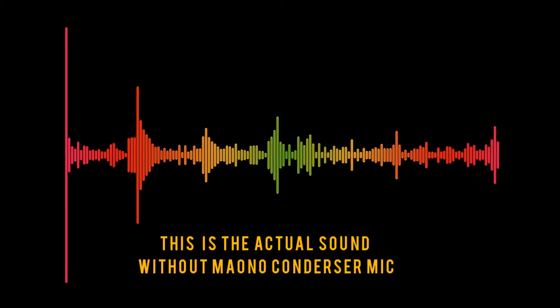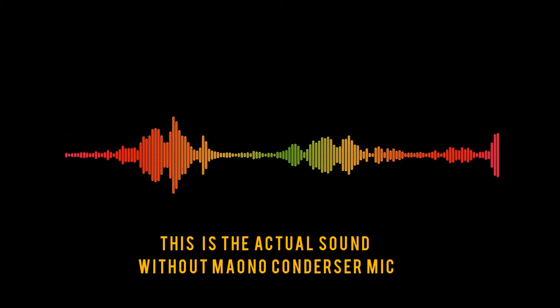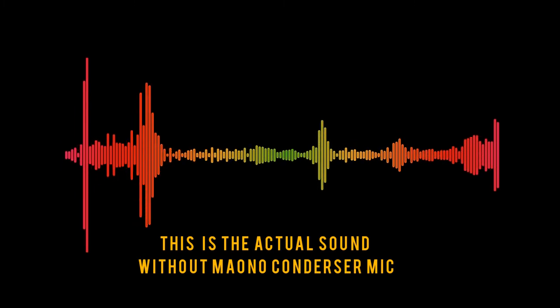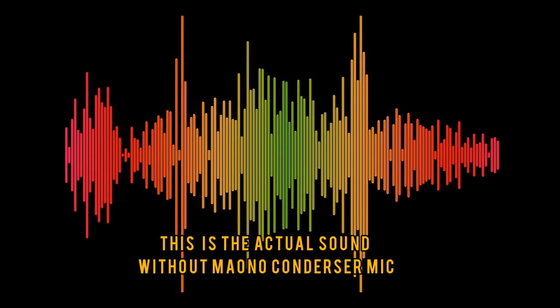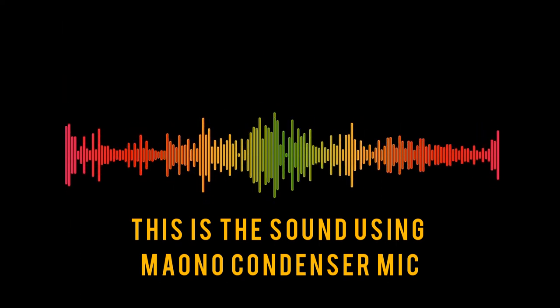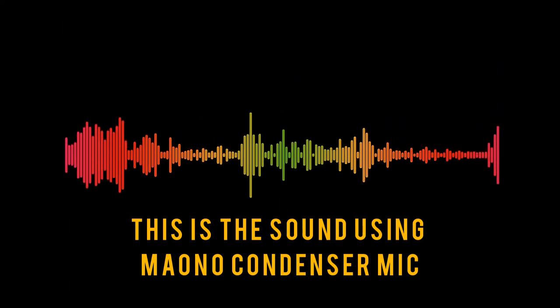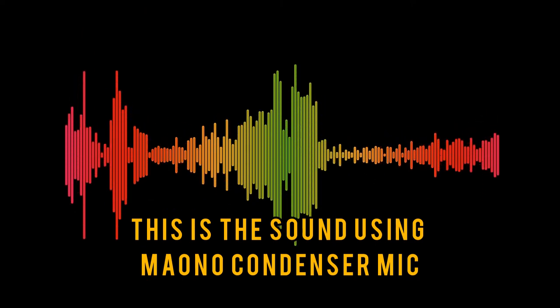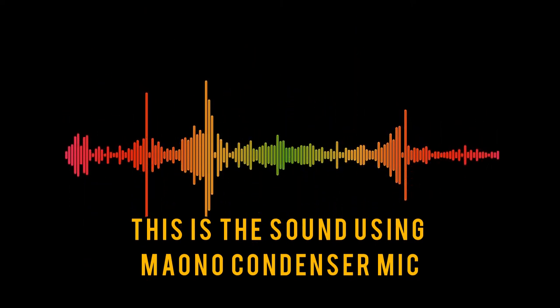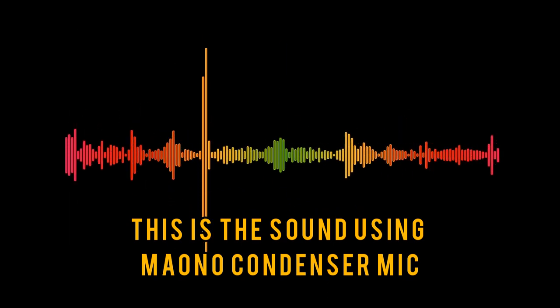Hello guys, so this is the actual sound without the Maono condenser mic. Again, this is the actual sound without using the Maono condenser mic. Hello guys, so this is the sound using the microphone — Maono condenser mic. Again, this is the sound using Maono condenser mic.